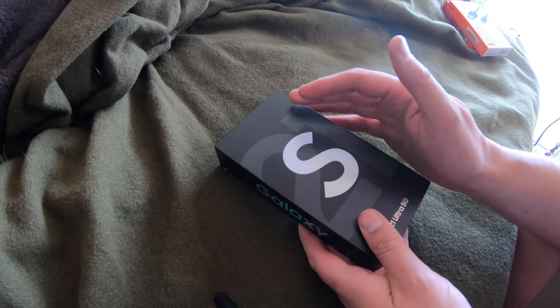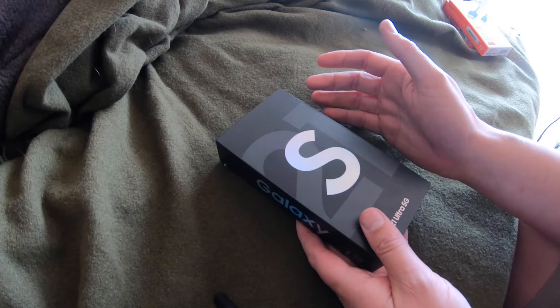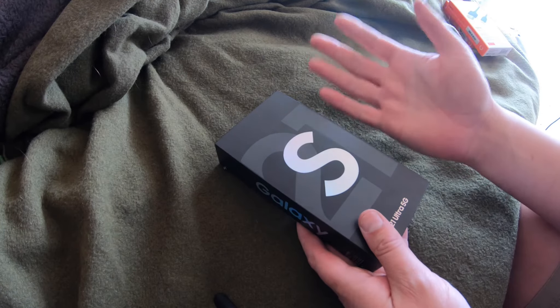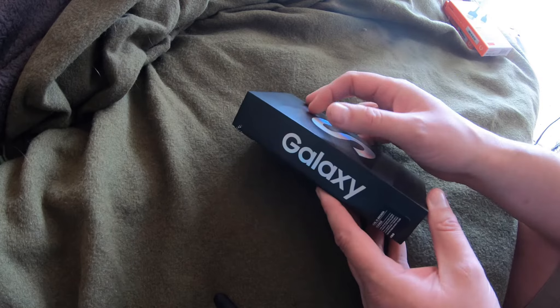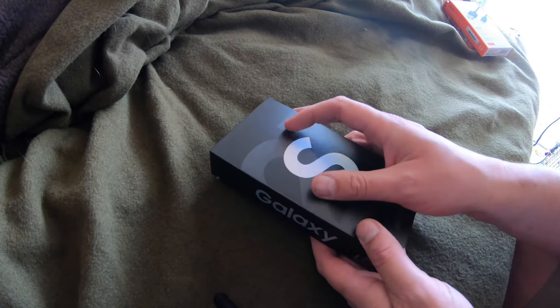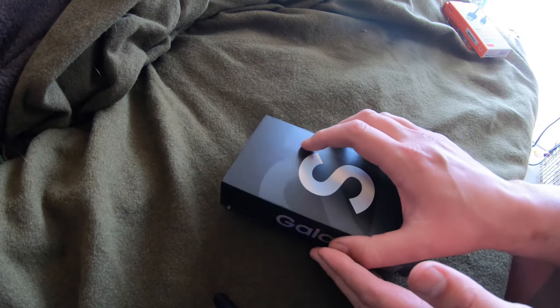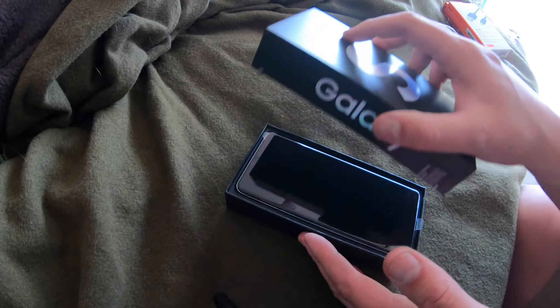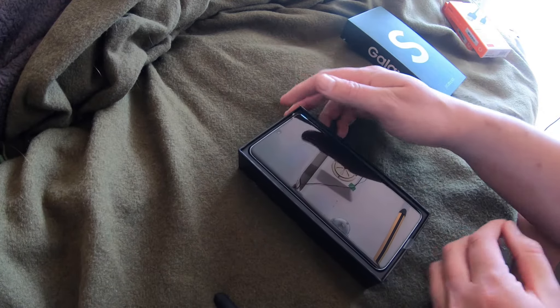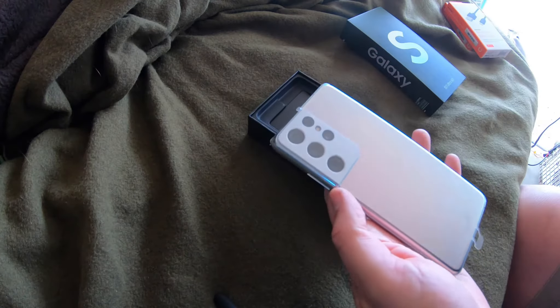I suspect that's got something to do with Australia's backdoor law — a law where any electronic device sold in Australia has to have a backdoor the government can access. So we may as well be in China. I did want the 512 gig version, but practically that was just going to be too hard to find. Brand new S21 Ultra.